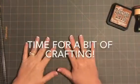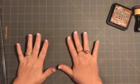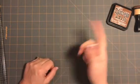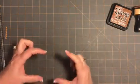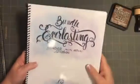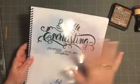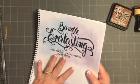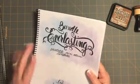Hey everybody, it's Connie. I want to show you a card today and I'm going to incorporate a little something something from the Everlasting Bundle. I have the mini one that I'm going to be using because it's an A2 card, and yay, it fits the A2 card.